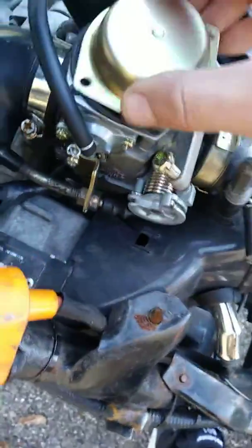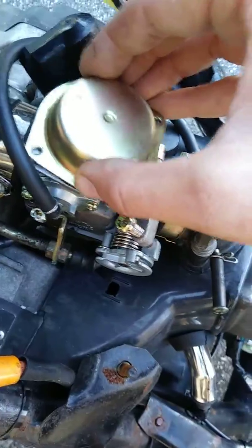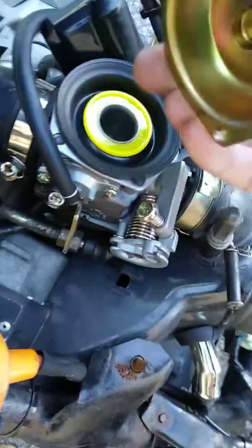Sometimes I get lucky when I put the cap on and I can wiggle this around. If I get it just right, I can move it around and get everything to just click in the spot — obviously with the spring in there.